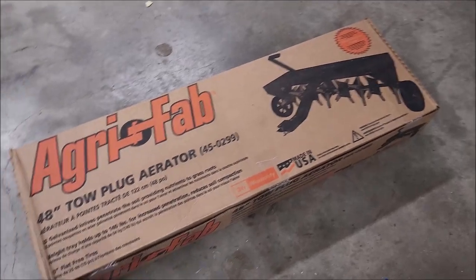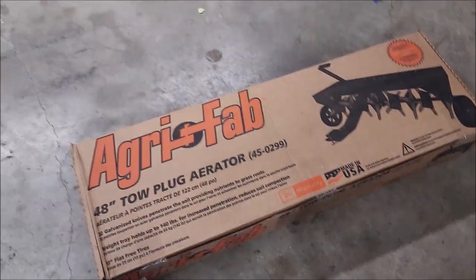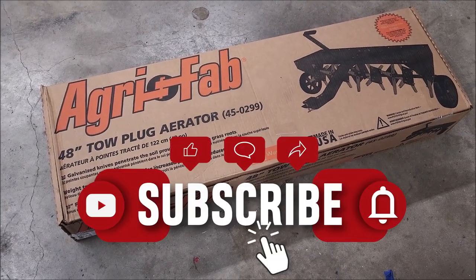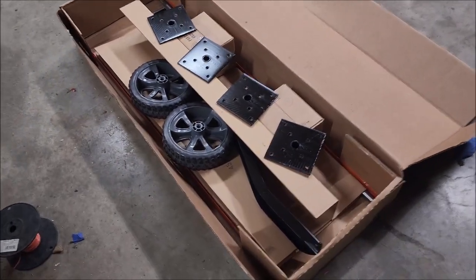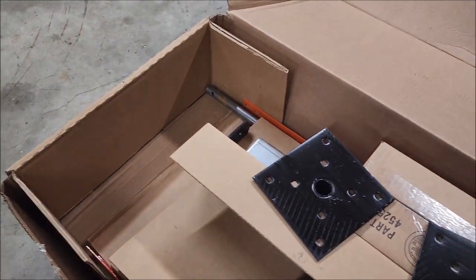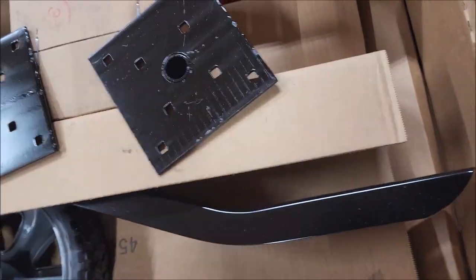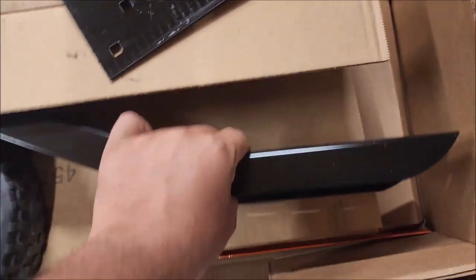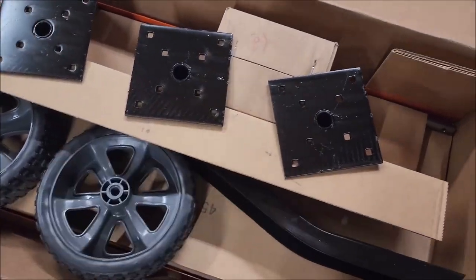We're going to put this together. Got this thing on sale — originally they're like three hundred and some dollars, less than two hundred dollars for this, so pretty awesome. Once you get the box open, that's what it looks like. We've got some boxes in here full of parts — looks like metal plates, some very nice looking wheels, the tongue, all that good stuff. Let's get all our parts separated and see what we've got.